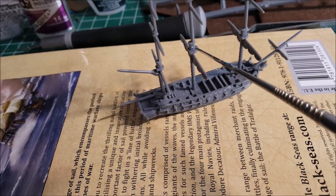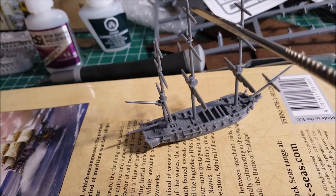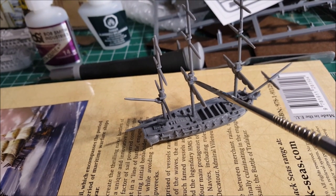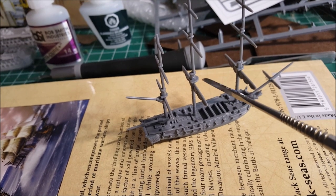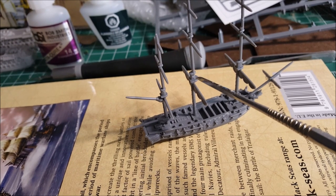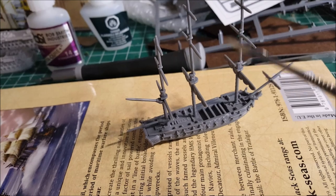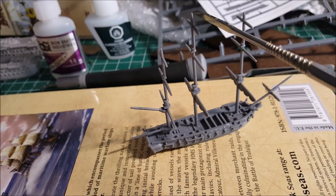Up here are the crow's nests — not like the very top ones you'd think of on pirate ships. Here you'd have marines, sometimes with a swivel gun to shoot onto the decks of other ships. The actual lookouts would be way up higher.